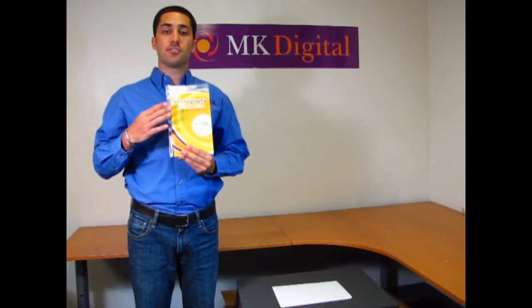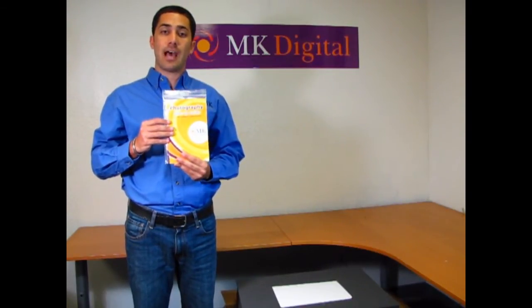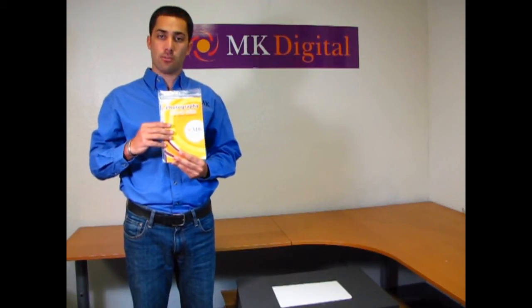The first thing that we'd like you to read is the Photography Startup Guide, which contains the instructions for how to set up your camera as well as how to take pictures and other resources so that we can help you achieve your goals.